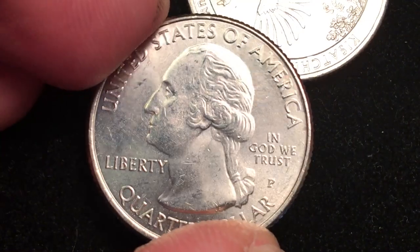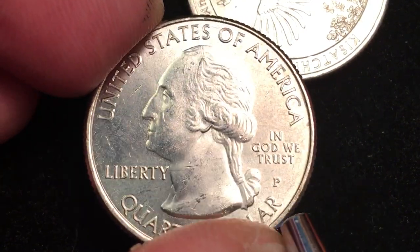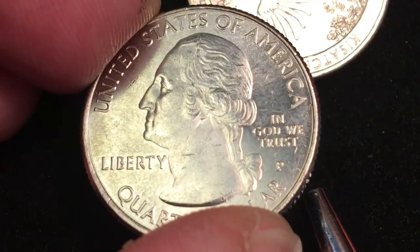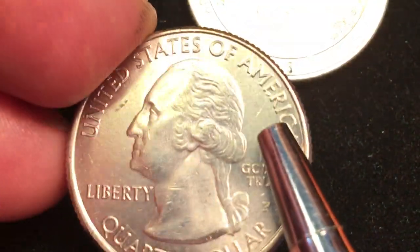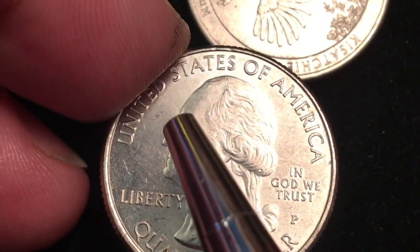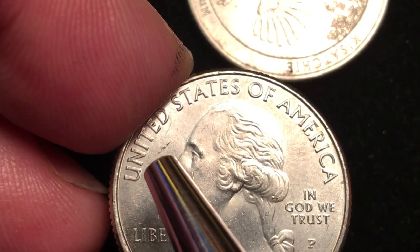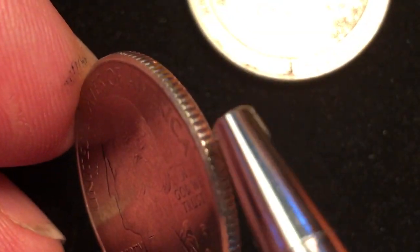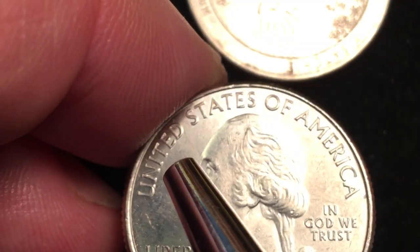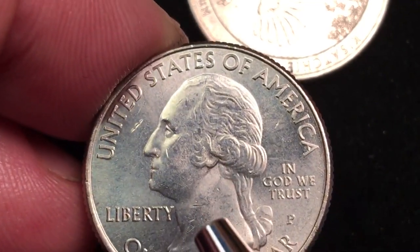This is relatively uncirculated — and how can I tell that? Well, there's not a lot of degrees of wear. People point to various marks, but this coin mark right here is actually from the edge of another coin. You can see the little ridges making this cut right in front of George Washington.